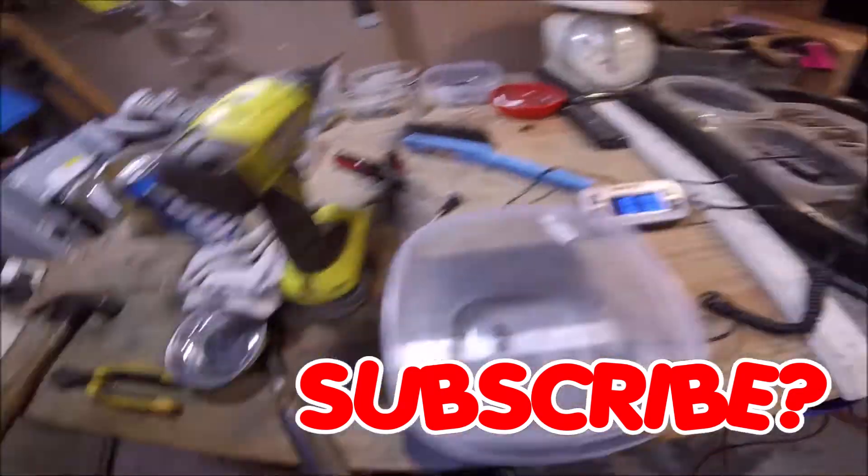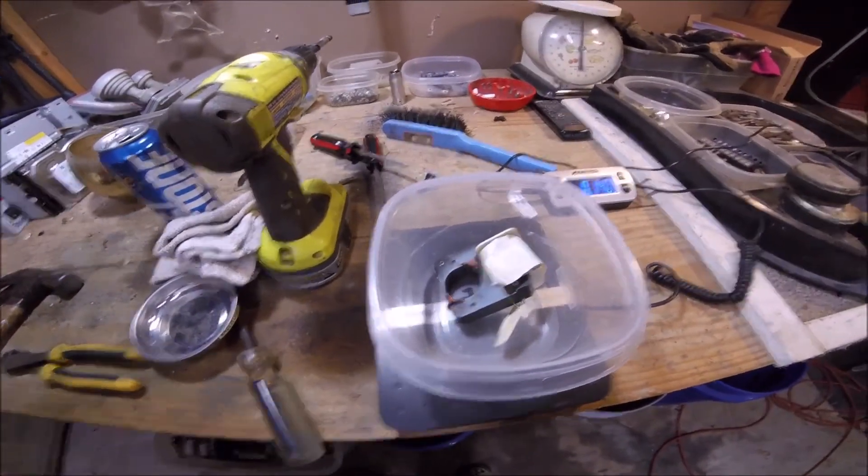Subscribe if you want, or not — don't really care. Thanks for watching. And like always, I'm gonna end with a little disclaimer.